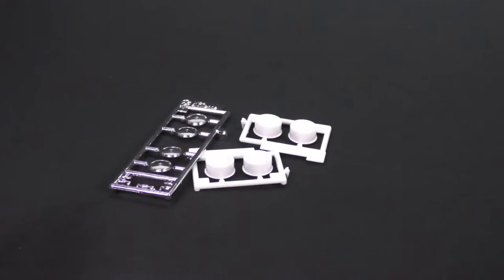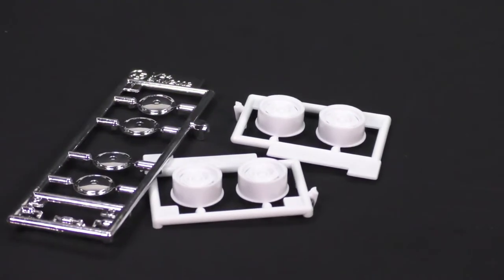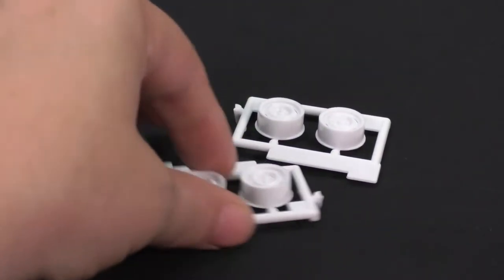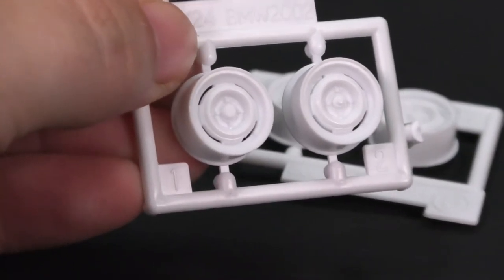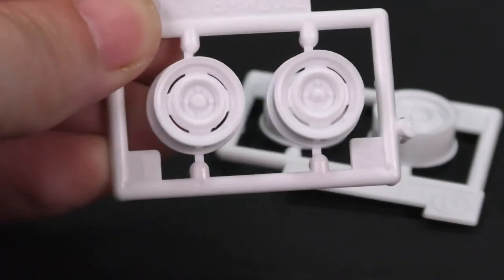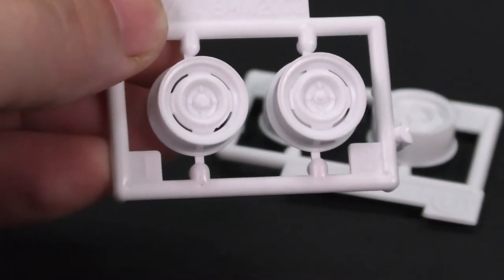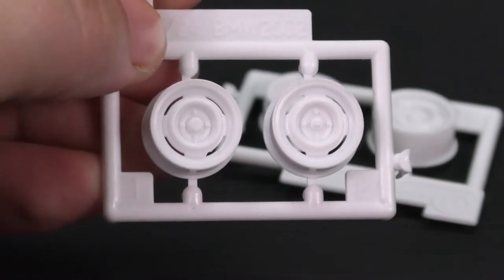Now we're going to take a look at the new parts for this kit. As you can see, there's not very many — just really a set of wheels mainly. There's a set of Steelies. I mean, you cannot go wrong with a set of Steelies. I love me some Steelies. I believe these are going to be from the rally version that was released prior to this kit.